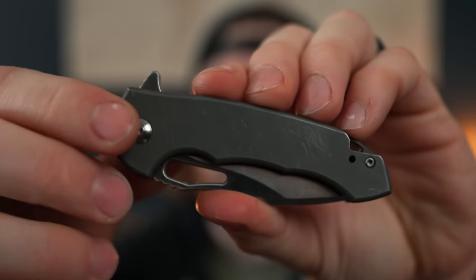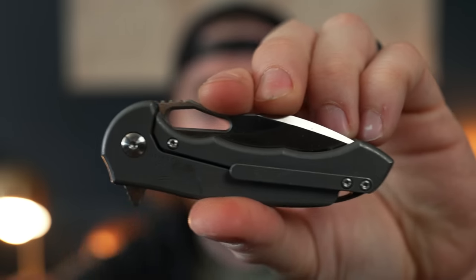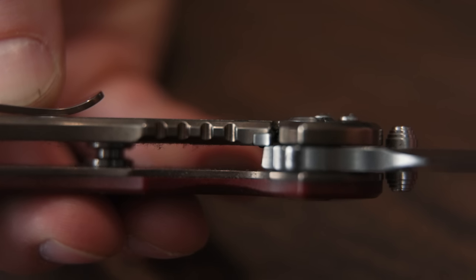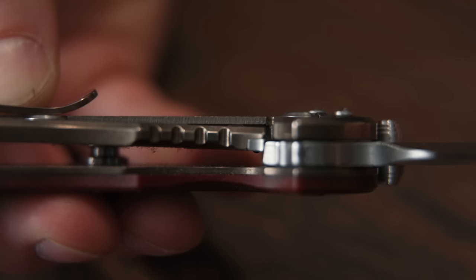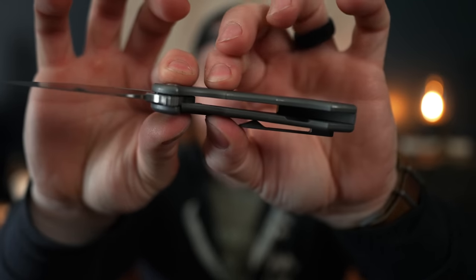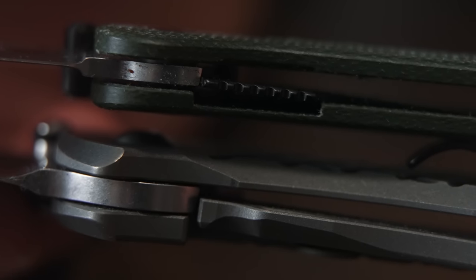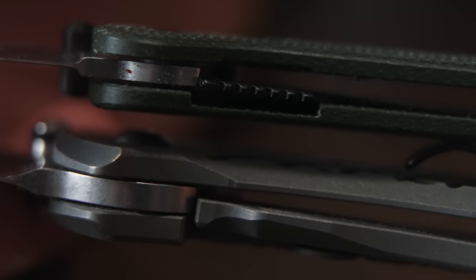A frame lock does not have scales — it just has handles. The lock is actually part of the handle, the frame itself. So instead of having a liner running on the inside, the entire piece of the frame snaps to interface with the tang of the blade to lock it open. Basically the exact same concept, but you're using the entire width of the handle material instead of just a liner on the inside. By default, just on paper and common sense, you'd think a frame lock is stronger, better, and more versatile — but that's not always true.